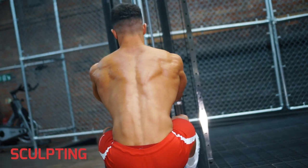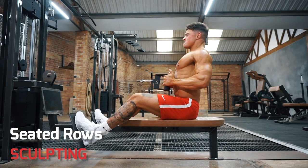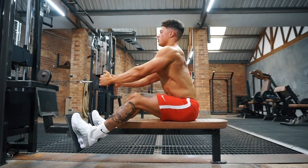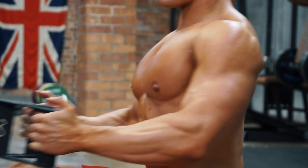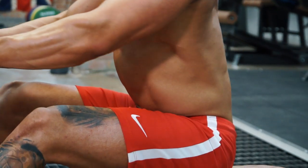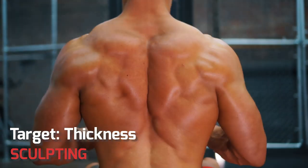For a big set of muscles like back, add exercises to work the muscles in different ways — like these seated cable rows. While pull-ups work on the width of your back, this sculpting exercise will really target that middle back to add size and thickness.